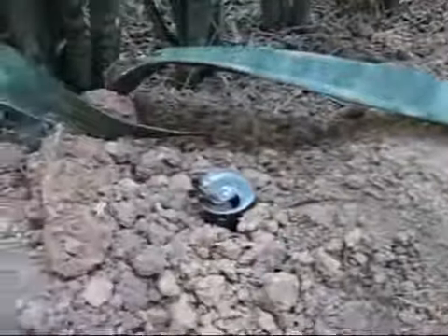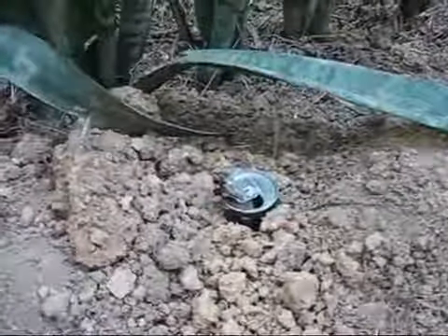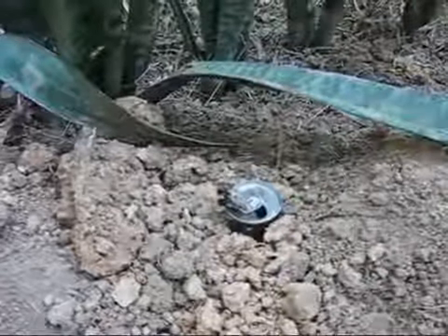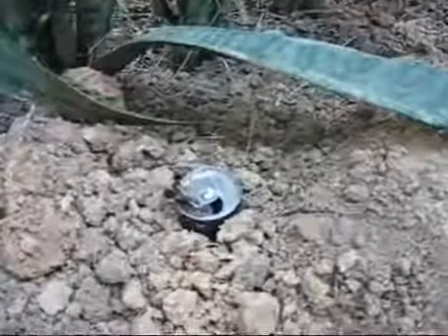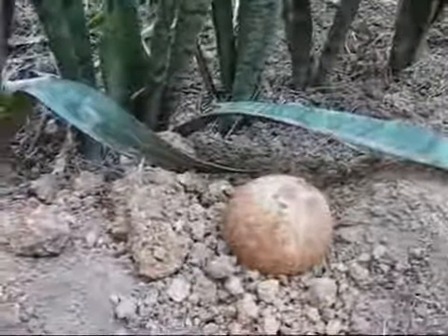They work pretty good. I'm also using the coconut shell as a snuffer — just put that on there and it puts the flame right out. They seem to work pretty good. I know they put a lot of smoke out in the air to combat the mosquitoes. The only thing that would be better is if you had tiki torch fuel with the citronella in it — that would make a big difference.